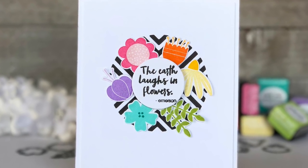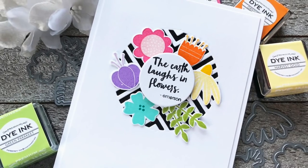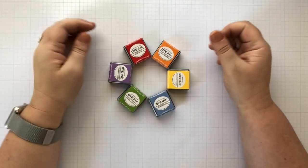Hi, Lexi Daly here with this week's episode of Make It Monday for Paper Tray Ink. Today, I'm going to share some ideas with you on how to make a color wheel card. Okay, so let's get started.